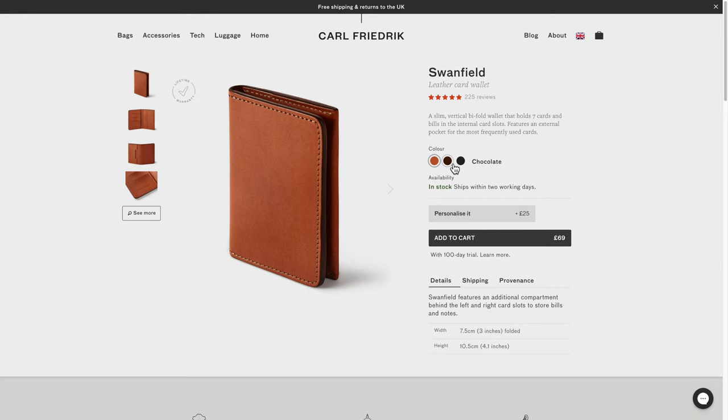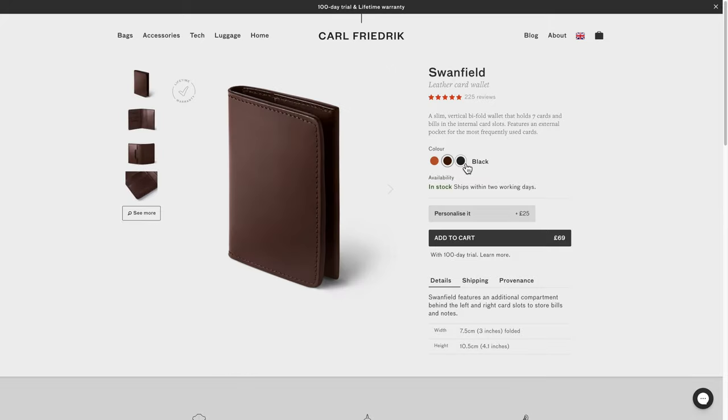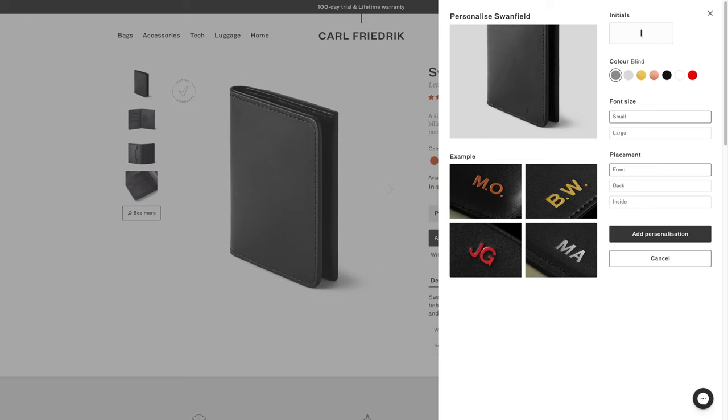There are three different colors available - this is the chocolate one. You can also get personalization: if you want your initials or someone else's initials on it as a gift, you can do that to make it extra special.